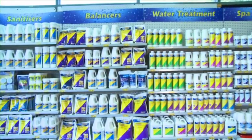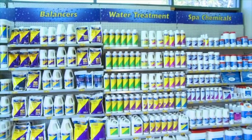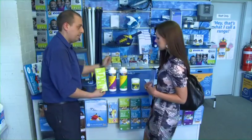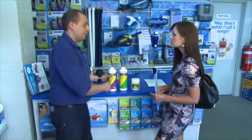Clark Rubber also offers an informative range of brochures with step-by-step instructions to solve the most common problems and get your pool sparkling again. You don't need a chemistry degree either. At Australia's local pool shop you'll find an extensive range of chemicals under our Filtrite brand. Our friendly staff are here to help you choose what's right for your pool.